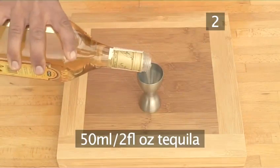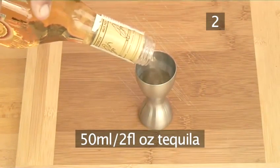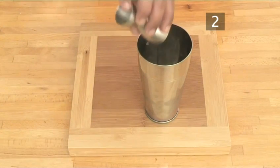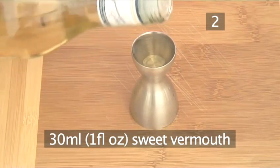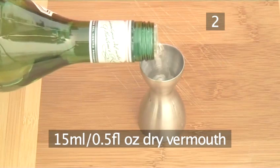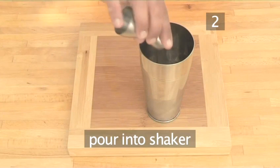Next, measure out 50ml or a generous splash of tequila and pour it over the ice. Pour into the shaker and add 30ml or a medium splash of sweet vermouth. Pour into the shaker, then add 15ml or a small splash of dry vermouth and pour into the shaker.